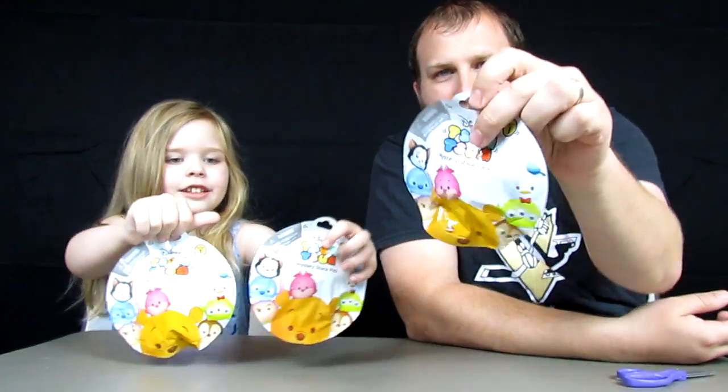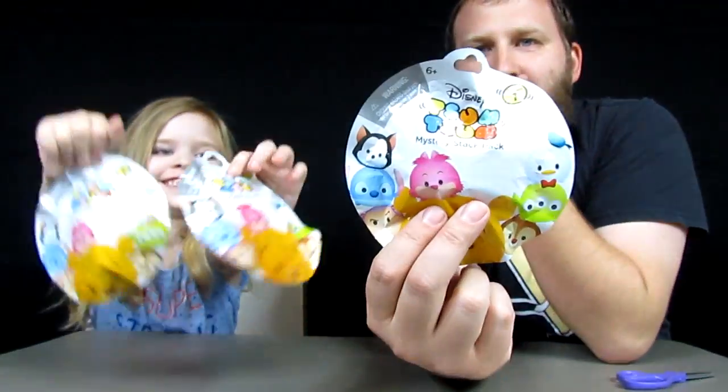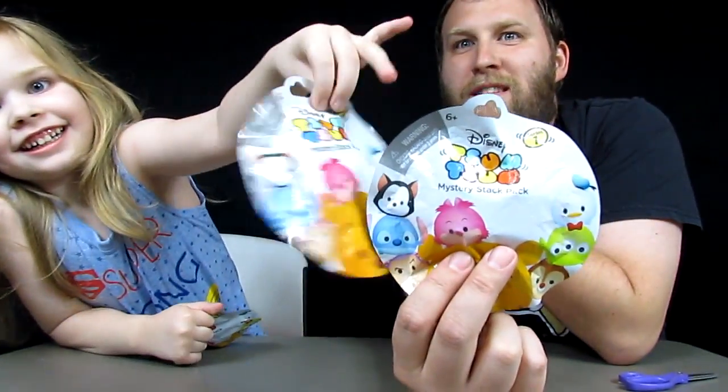Hi everybody, it's Daddy, and I'm Deedah, and we're back with another episode of Acorn Vids. Tonight we've got three Zoom Zoom Mystery Stack Packs. It's the Zoom Zoom Mystery Stack Pack episode.